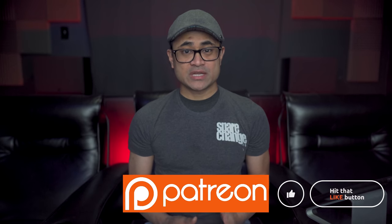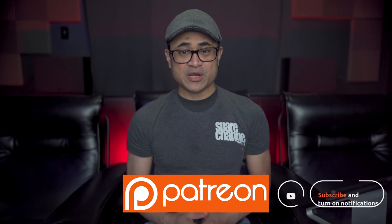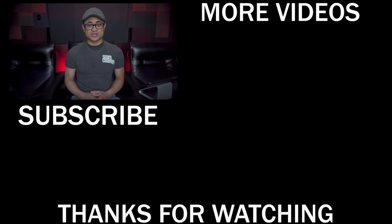If you want to grab this movie, I'll leave some links down below in the video's description. As always, guys, thanks for watching. You can follow us on social media, and if you want to get exclusive content or great discounts on audio and video gear, stop by our Patreon page. Don't forget to like, share, and subscribe — we'll see you guys again in the next video.